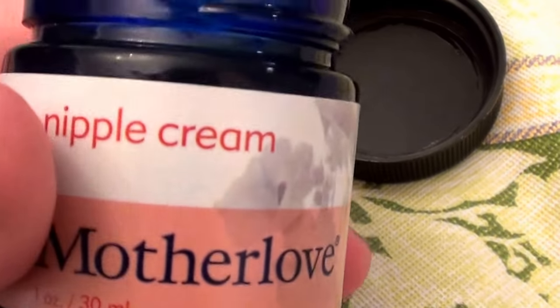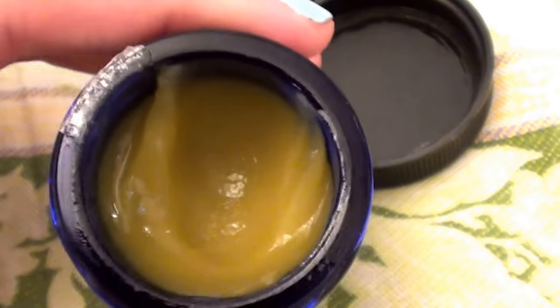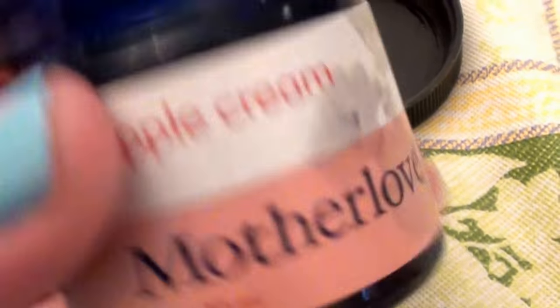This is a multitasking, multifunctional product you will love. It works great as a nipple cream and nipple butter too — all my friends who are nursing say this works fantastic and they love it.